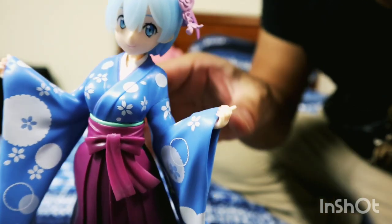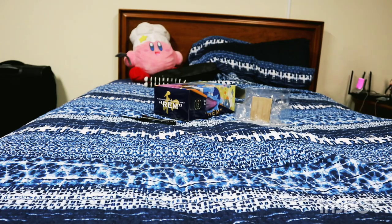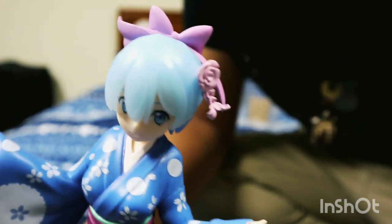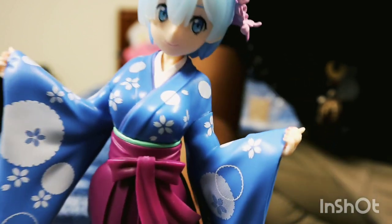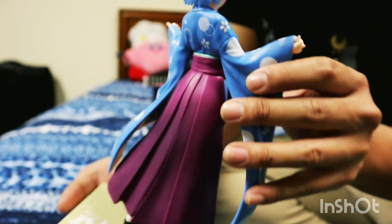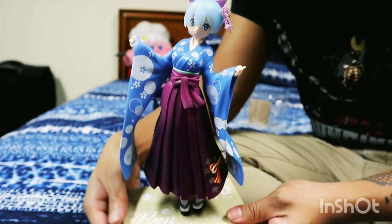Look at that detail work though. I love how pretty the blue is. How cute the bow looks. How translucent the hair is. Look at the detail in the color. You can even see the sleeve. Look at what the sign is saying.